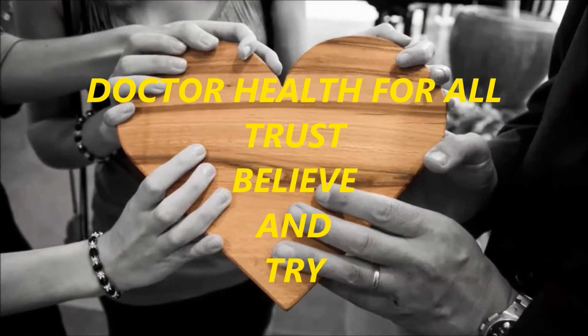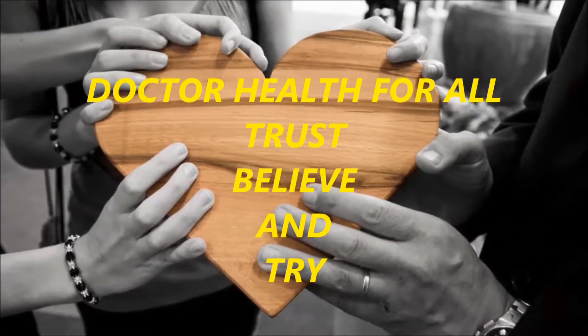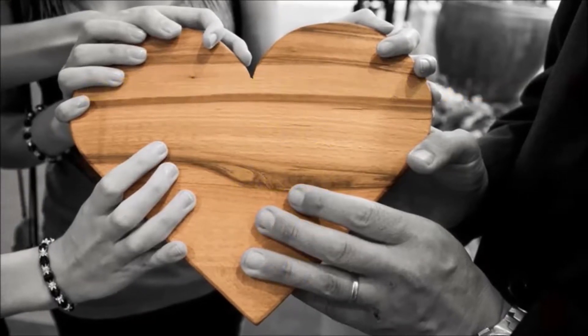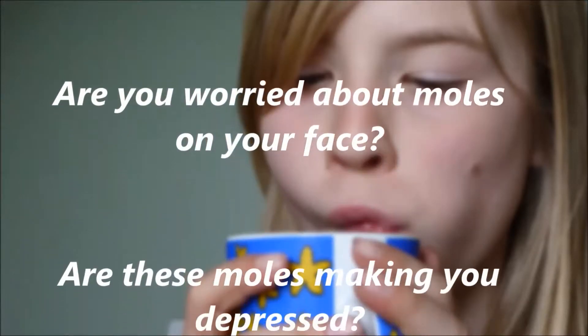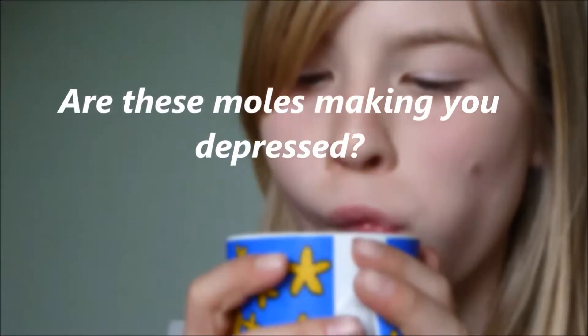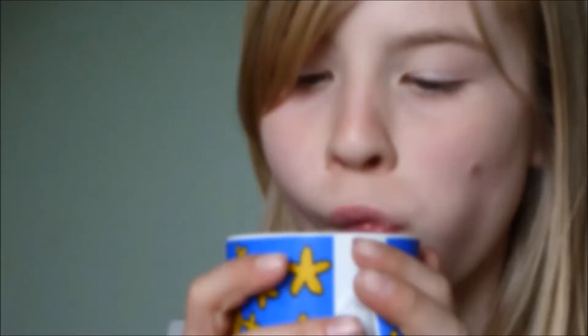Dr. Health for all. Trust, believe and try. Are you worried about moles on your face? Are these moles making you depressed? Then worry no more.